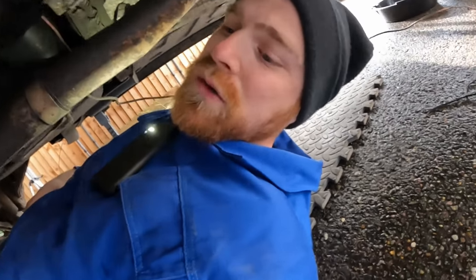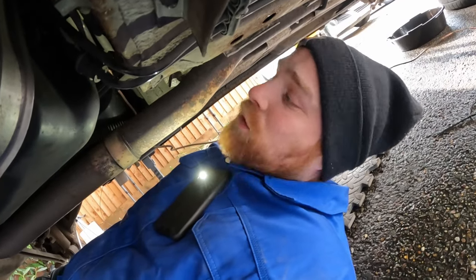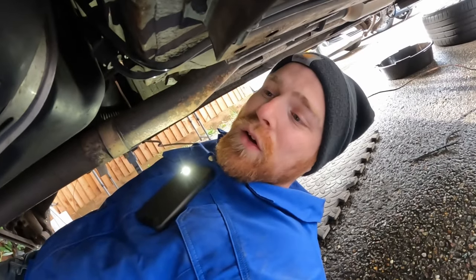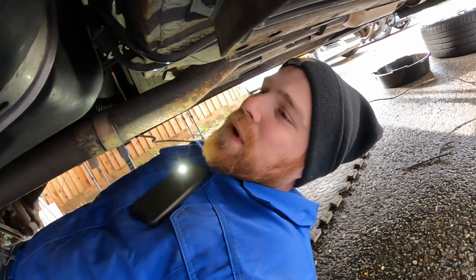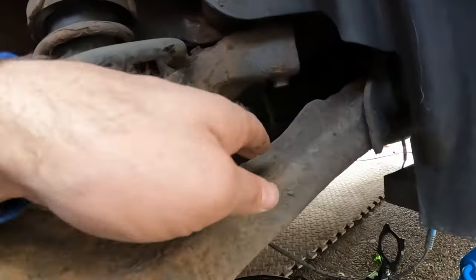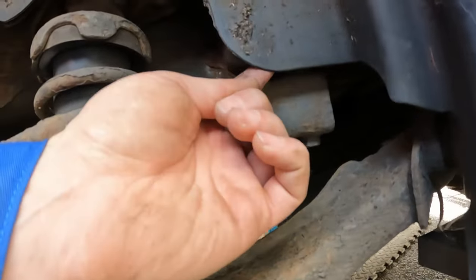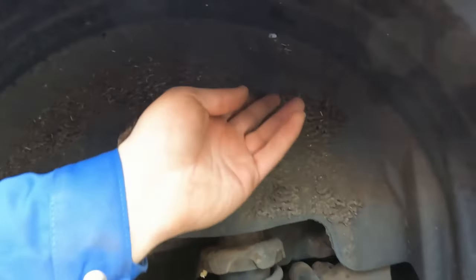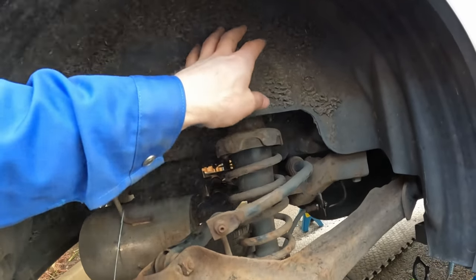The only thing filling me with dread is bending the new hose, especially because it's a steel line. I also think I'm going to have to bend these lines on the car because I don't think there's any real way I can pre-bend the line and then put it in. There's some kind of hose or line that runs right up here into the wheel well, so I'm going to try and take this liner off.